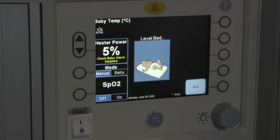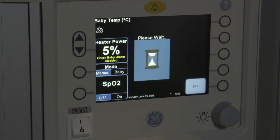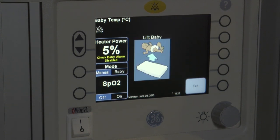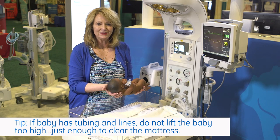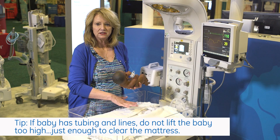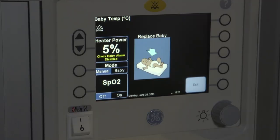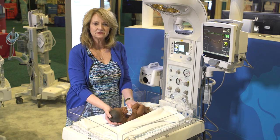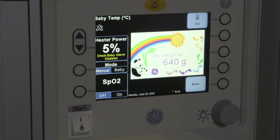It's asking me first to level the bed, and I have done that previously, so the bed is level. Now it's asking me to weigh. Now it's asking me to lift the baby. When I lift the baby, everything on top of the mattress is zeroed out. Now it's asking me to replace the baby, and once I replace the baby, it will be obtaining the weight for us.